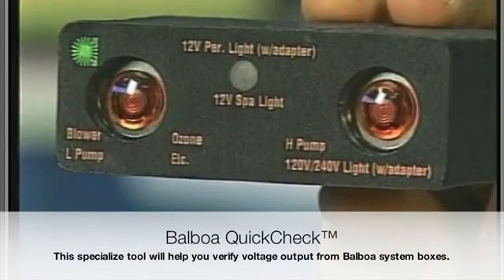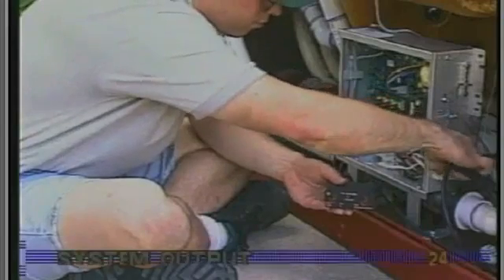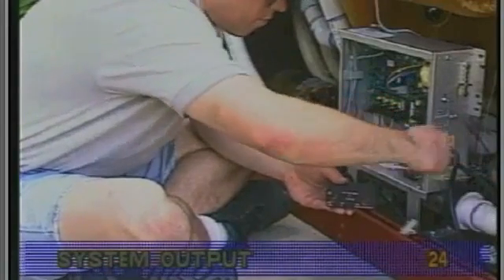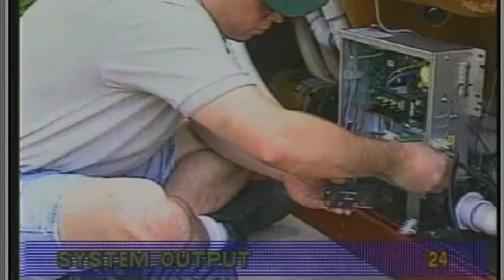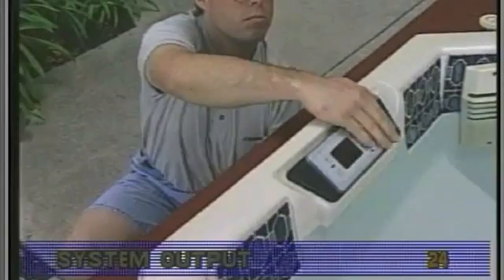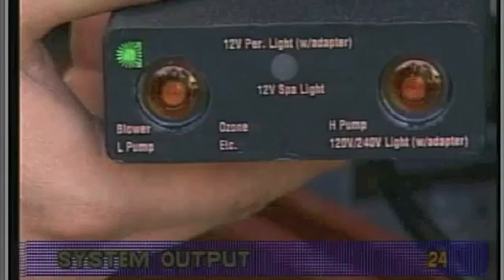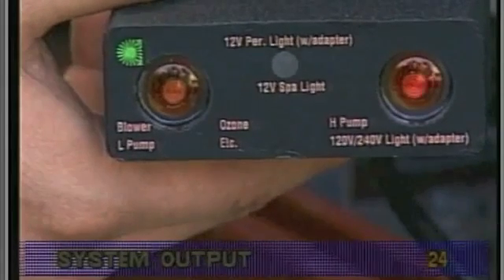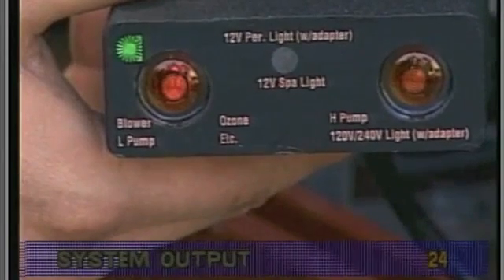To use the quick check, turn off the power. Unplug the device in question, and plug the quick check in its place. Restore power to the spa and press the appropriate panel button again. If the quick check's light appears, the device in question is receiving voltage.